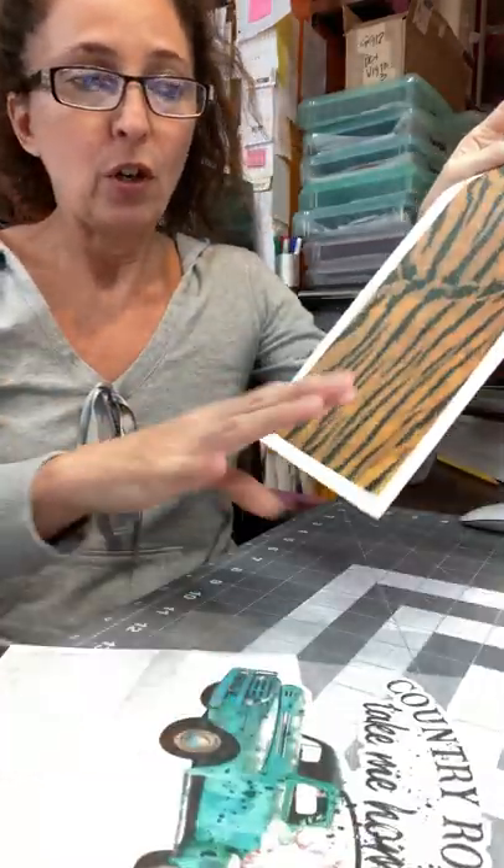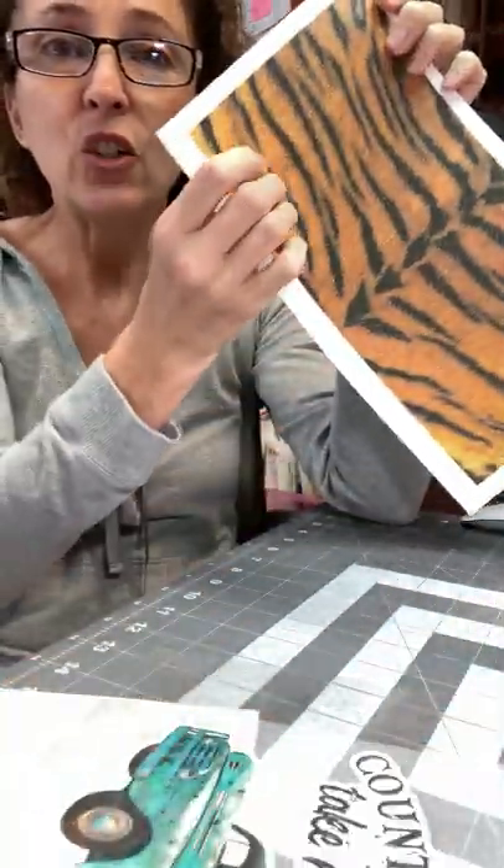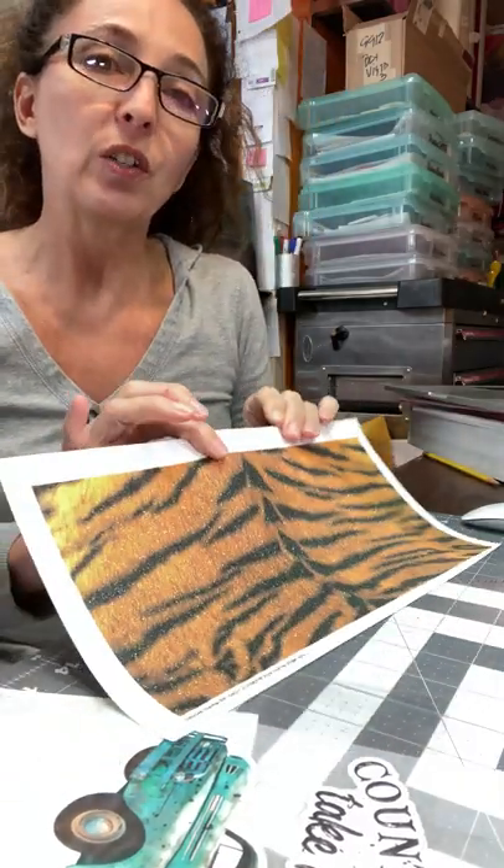On a separate note, this is actually glitter heat transfer vinyl — it's thicker and textured. So the regular clear carrier is not going to work. When you order this from me, you do have to buy the Hi-Tac mask.